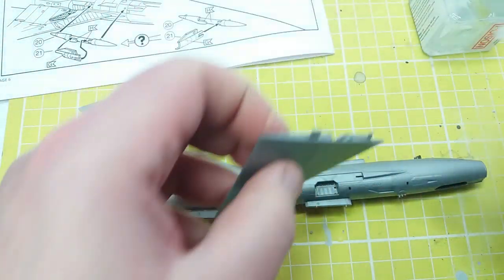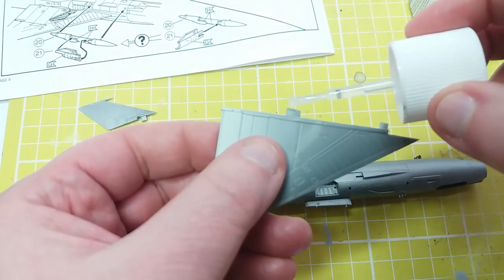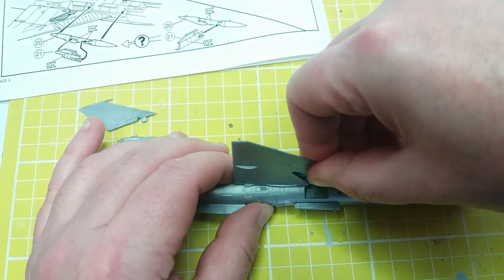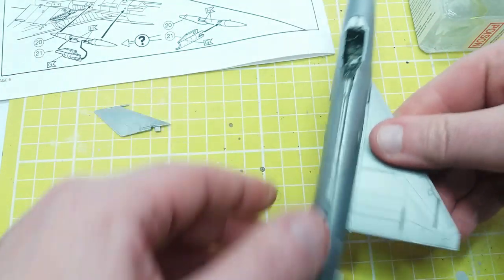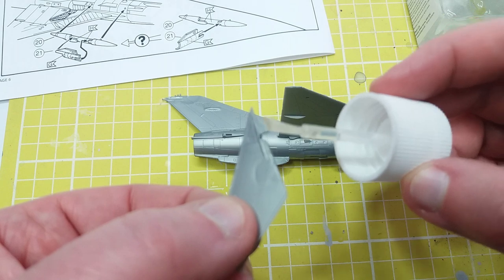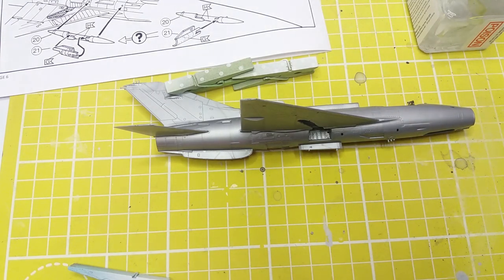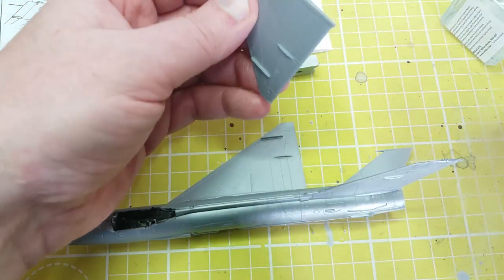Now for the fun part in most builds — we get to put the wings on. We're going to apply a little bit of Tamiya glue, just dab it on. At this stage we'll also put the rear horizontal stabilizer on. It does fit together quite well with no horrible big gaps. I'll just eyeball it straight since both surfaces are meant to be in line with each other, then let them dry. I've used a couple of clothes pegs to balance the model so the wings and tail plane are nice and vertical.